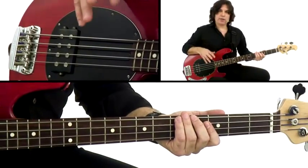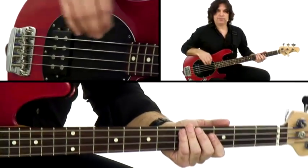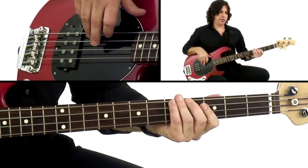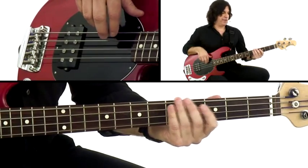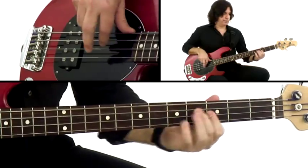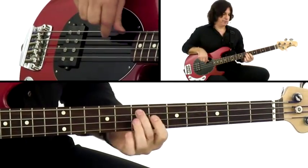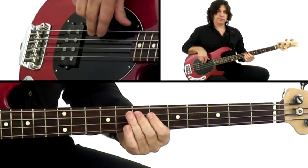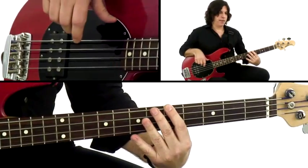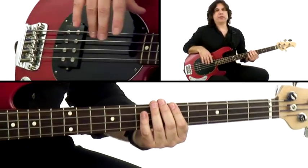Between the scale runs and the arpeggios, we're going to utilize a little bit of length of note. For example, let's say you were playing something in A minor around the chord changes of A minor to D minor, E7, and using some scales also. Now you want to add a little color to it — some length of note demonstration.